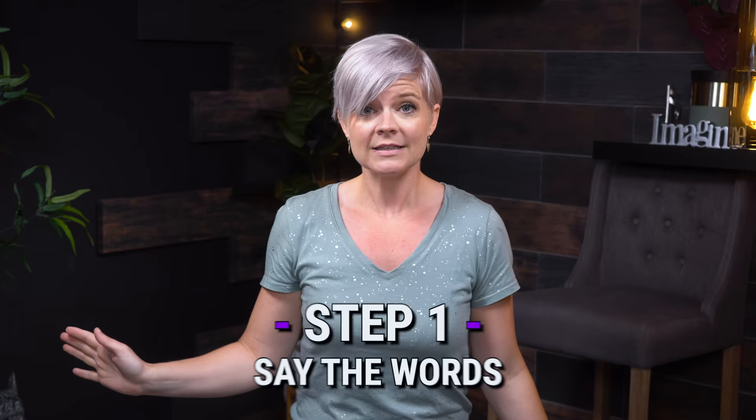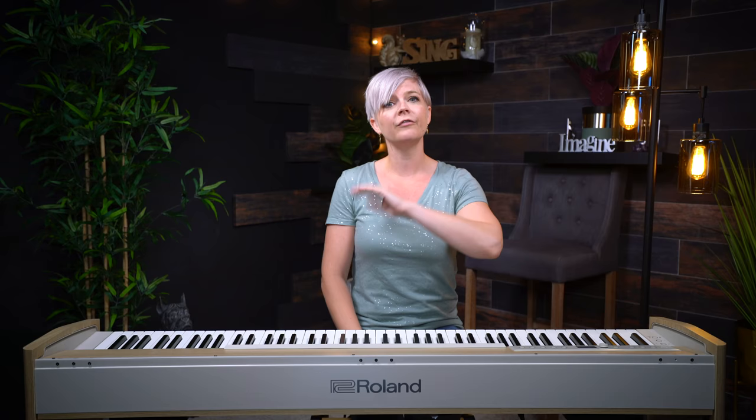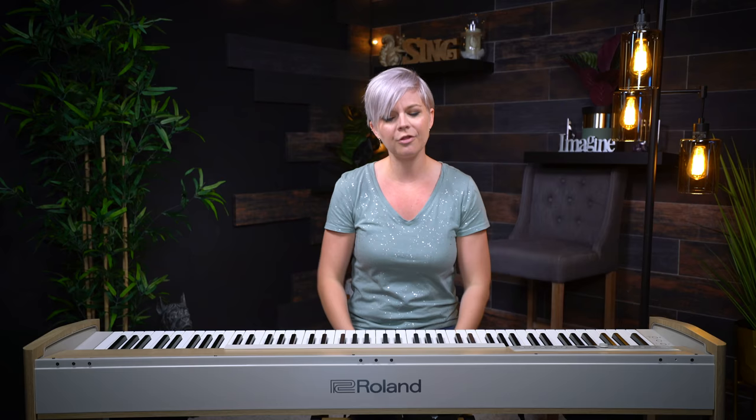Step one: say the words. If you can't say them, how are you gonna sing them? So: "I found a love for me. Darling just dive right in and follow my lead." If you can get all those words out of your mouth, you're ready to sing them.